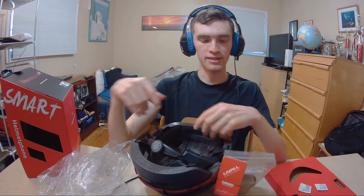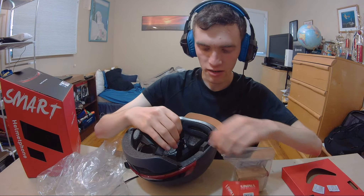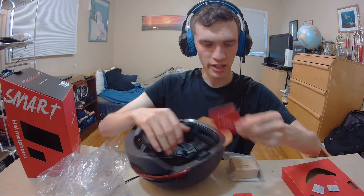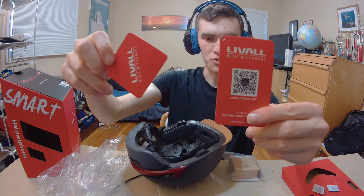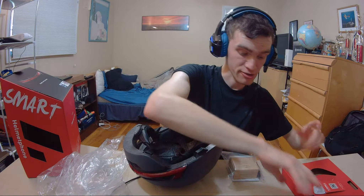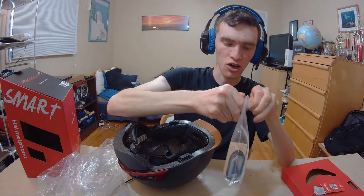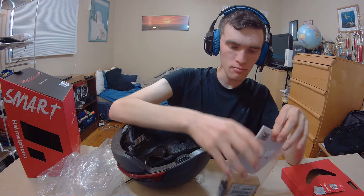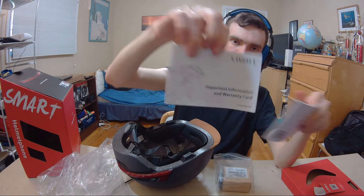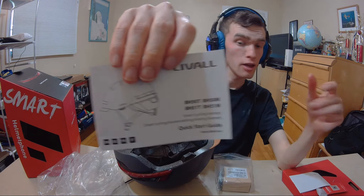So here it is guys. We're going to adjust this in a moment based on my head size. I'm going to pull this tag off first — that came off easy enough. There are a couple of cool pieces here. There's an application you can download, as you can see. I'm going to look into that in a moment. So here's a little gift bag that has everything you're going to need to get this thing on the road. Here's the important warranty card.